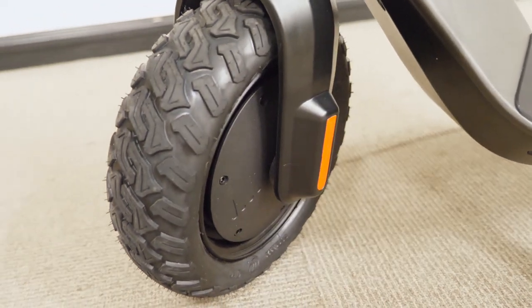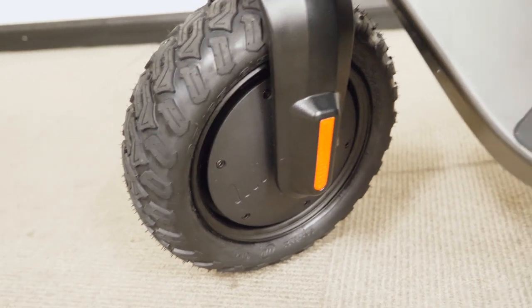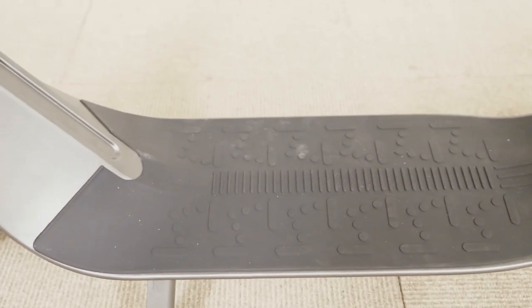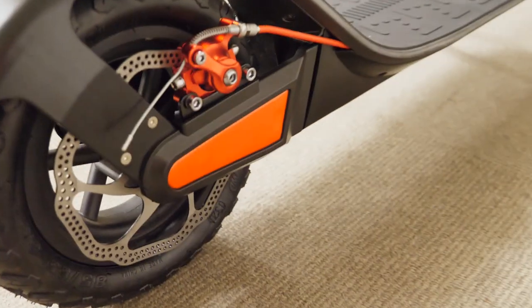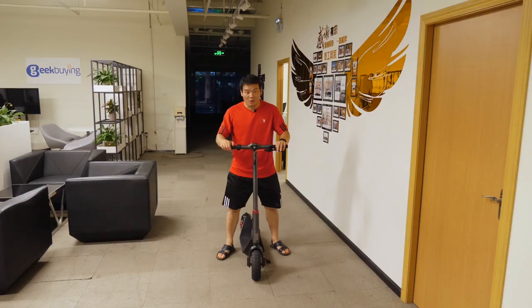The gigantic tires look solid and well built. And then this deck — holy shit, this deck is huge. And finally with the rear tire, you can see there's a light here. And this is a disc brake.